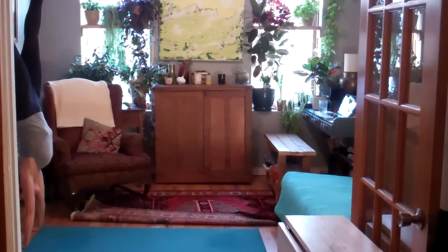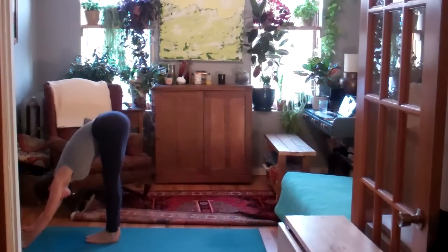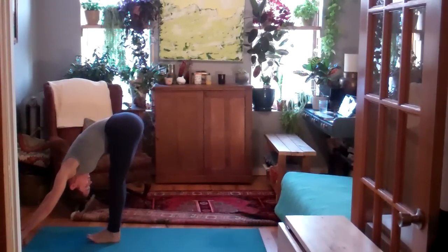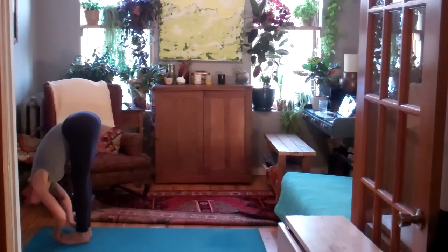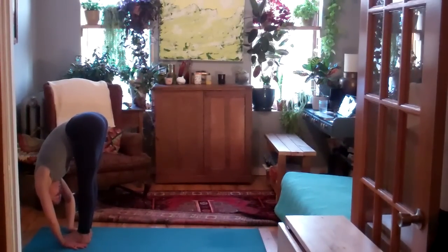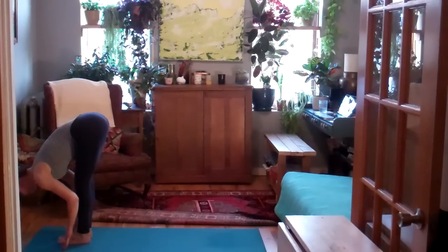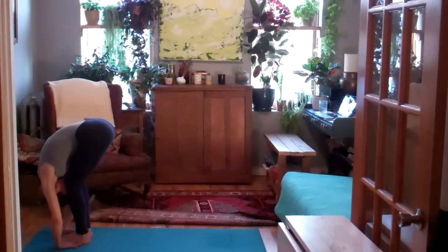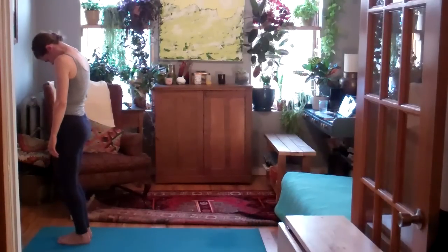Stay as long as you'd like. Make sure you're at the top of your mat. Calm in the breath. Calm in the heart. Maybe shake your head yes and no, releasing the neck. Inhale, lift halfway up. Exhale, fold into the legs. Inhale, round up nice and slow, all the way to stand. Next breath in — sweep the arms up and overhead.